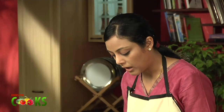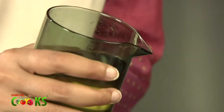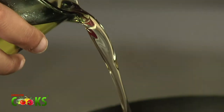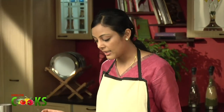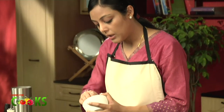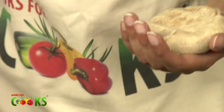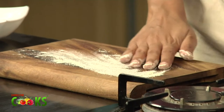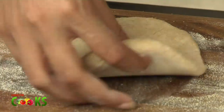So we'll start preparing the Bhakarwadi. Before that, I'll heat a kadai and pour oil — enough for deep frying. While the oil is getting hot, I'll prepare the rolls. For that we need Atta, which I've already made a dough of using salt and 2 tsp of hot oil. Take a little flour or Atta to dust and just roll out.